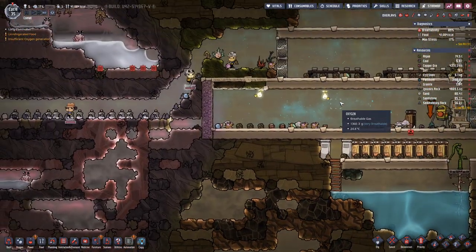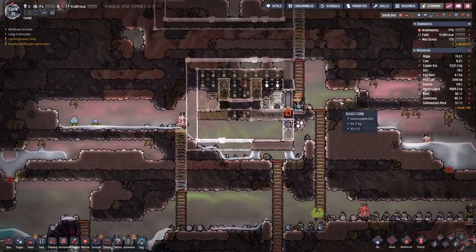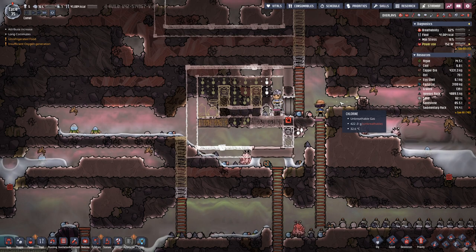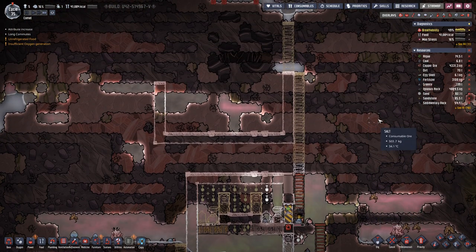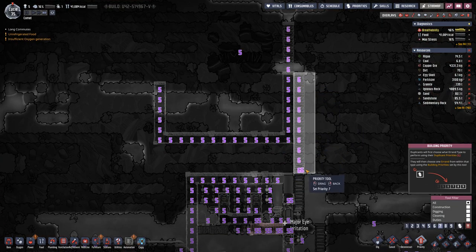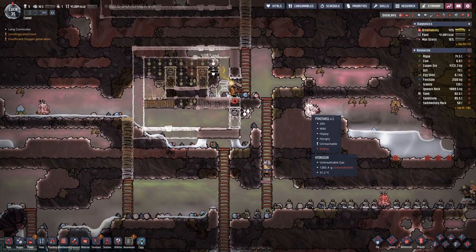Sooner or later we have to desalinate all the salt water that we have in this map, because this is a very salt-water-heavy map. Okay, maybe priority six is not good enough — let's just up the priority and hope that this changes something.